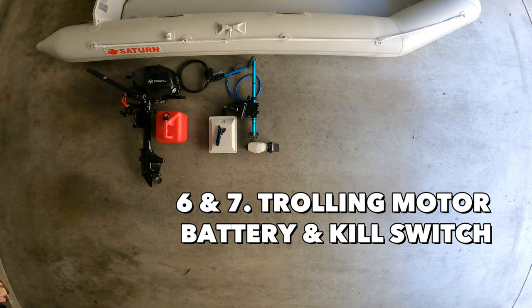The next items may sound pretty obvious but: the trolling motor's battery and the kill switch. I've forgotten many times to either charge up the battery the night before or leave my kill switch at home to start the motor, so always have those items on your checklist.